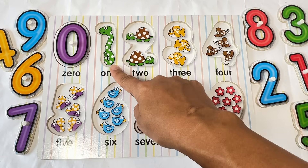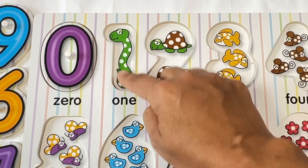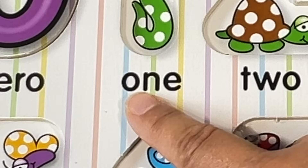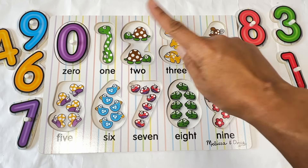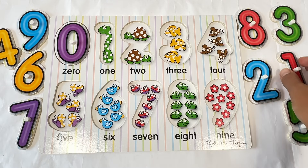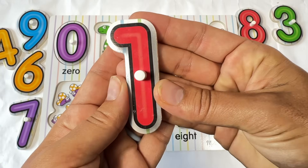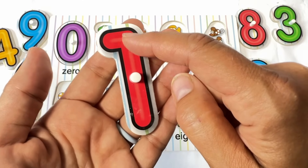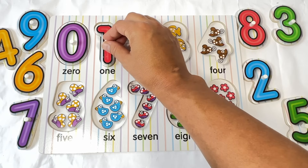Let's do the next number. Numbers tell us how many. How many snakes do you see? One. Yeah, just one. O-N-E. One. Let's look for the number one. Do you see it? There it is. One. This one is red. That's right, a red one. Let's trace the red one. Up and down. One. Let's put the one in the puzzle.